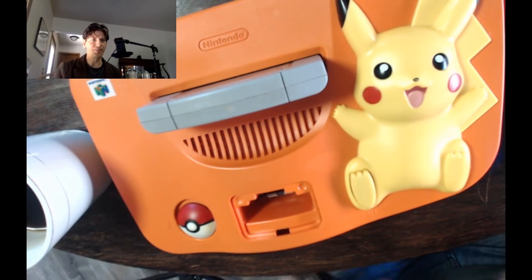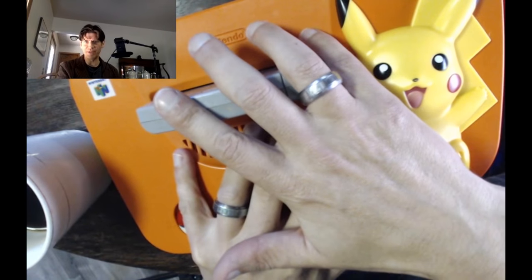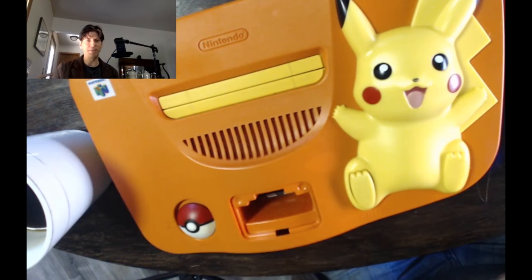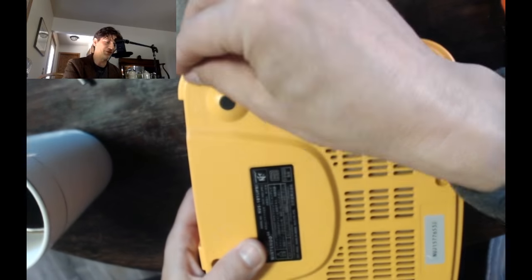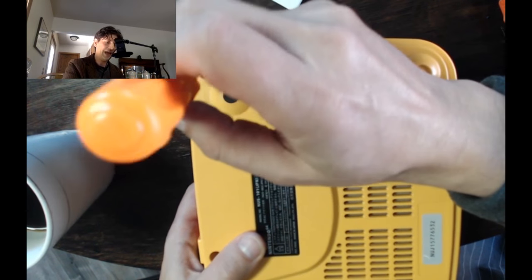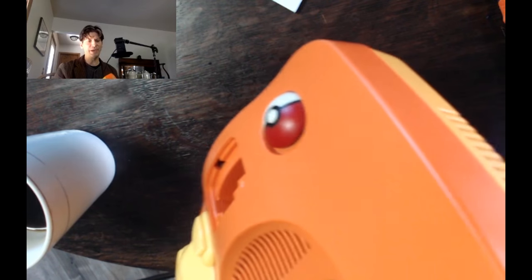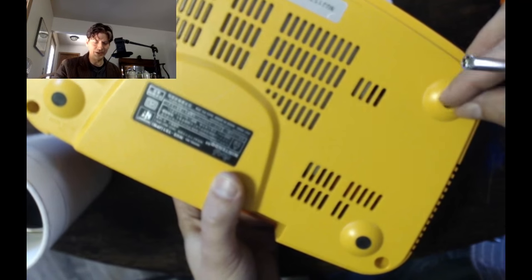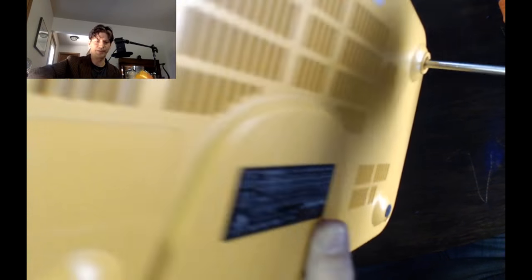It fits marvelously. So now I can run Japanese games and North American games on this system, and they will run natively because there's really no region code in this thing. The only region code were those little nubs that it had on it, so now this is completely region free. If I had some material to fill those little holes it doesn't matter — you can't really see them because it has this flap up here, but generally if I had them laying around I definitely would have filled those two little holes just for the sake of dust and any other possible contaminants.